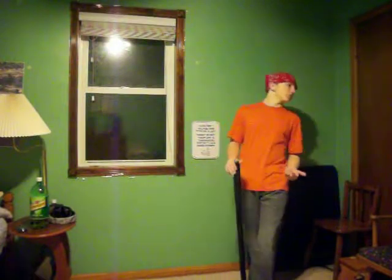My dad gave it to me as a gift before he left when I was eight. So I've had this sword all the time — making sure my mom doesn't know. I've had this sword for a long time, about five years I guess.